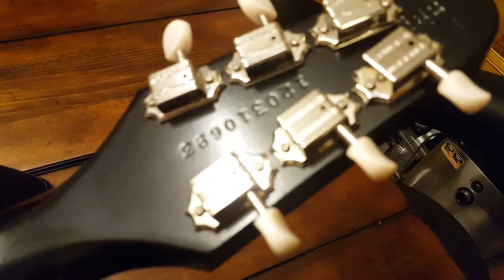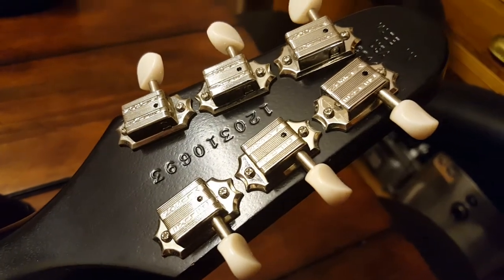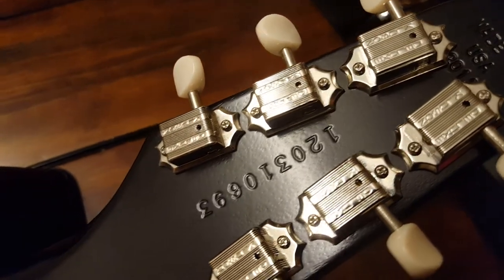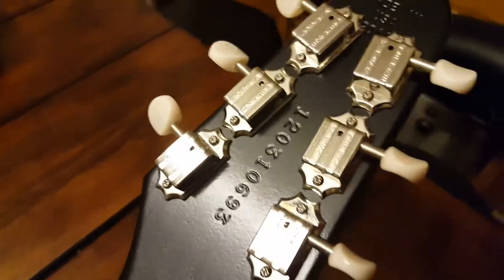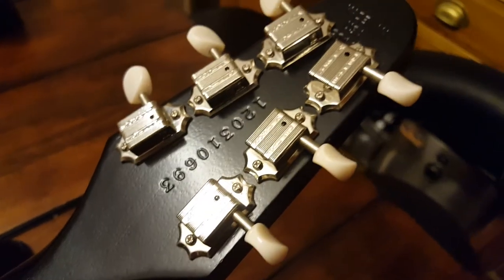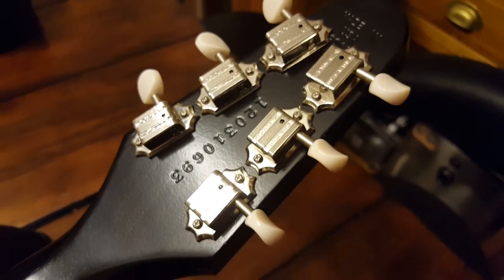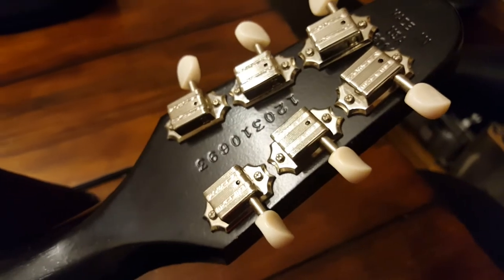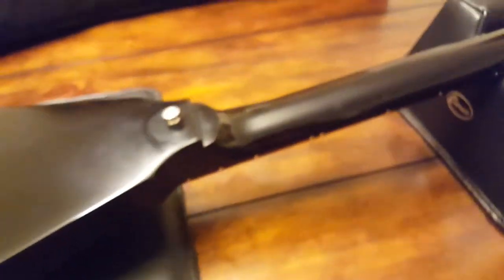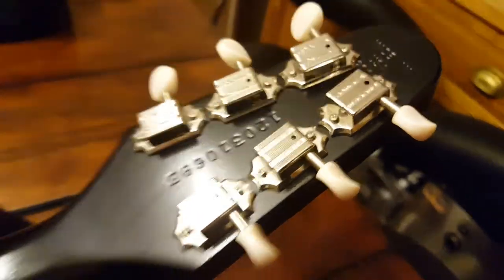Here we've got the Kluson Deluxe tuners — vintage style tuners. Made in USA for 2011, and there's a serial number: 120310693. I don't know why they have Kluson instead of Gibson. Kluson made all the tuners for Gibson and continued to make them, but I think around late '69 or early '70s they decided to change the writing to Gibson, even though they were still being made by Kluson. But this has Kluson on it, so you've got premium parts — good components.